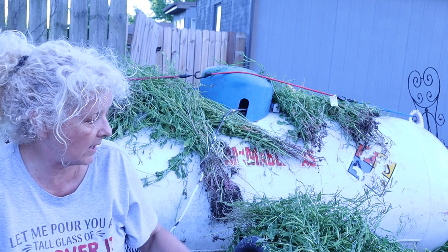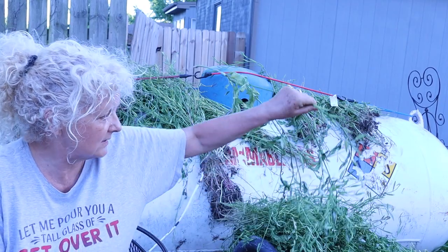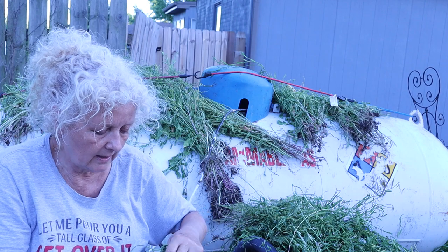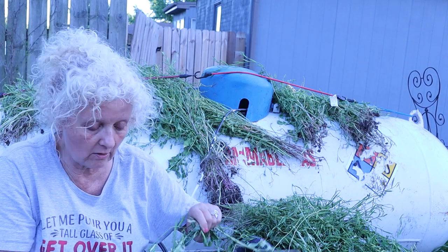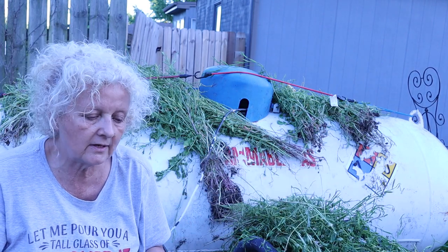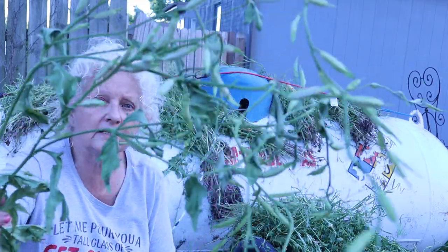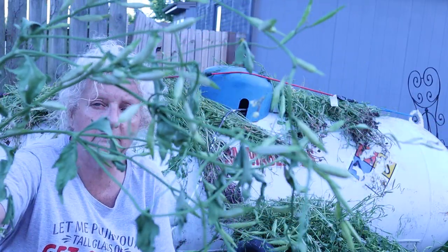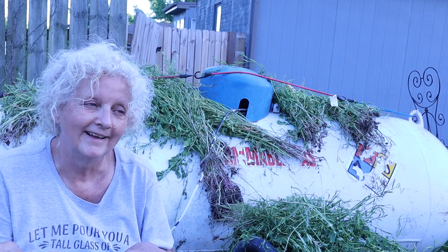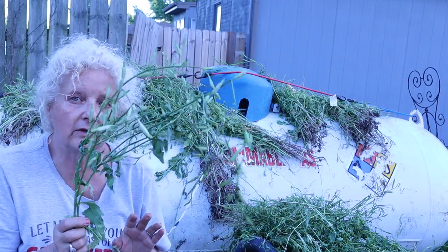We had so much arugula there's no way we could have eaten it all, which is good because you want it to go to seed. Let me show you some of these green seed pods. We plant arugula twice a year. We can harvest it and eat it — I love arugula, it's kind of spicy and really good. It creates nitric oxide in your blood, which is good for your heart and your veins. This is what the little seed pods look like before they're dried, and each one is full of a gajillion seeds.